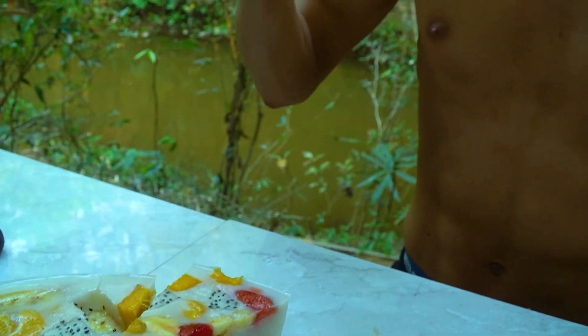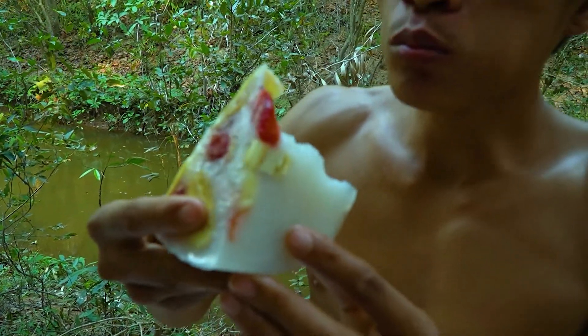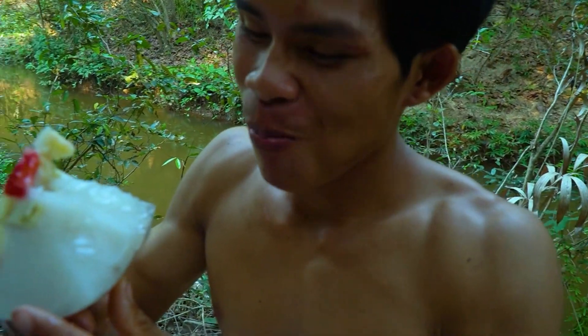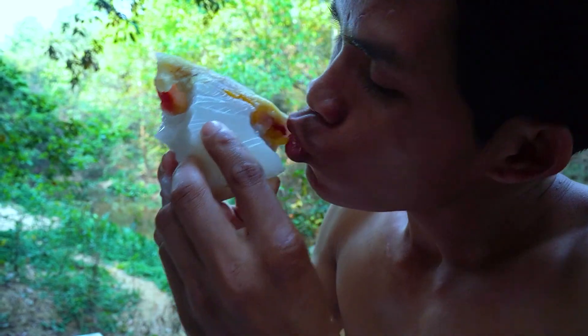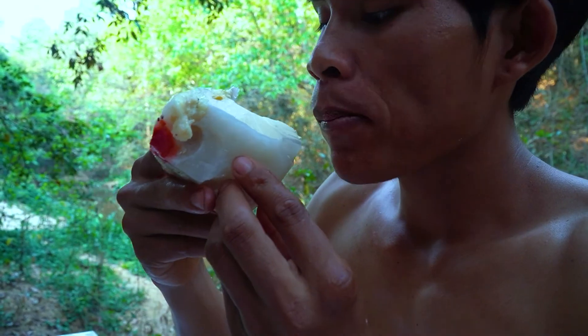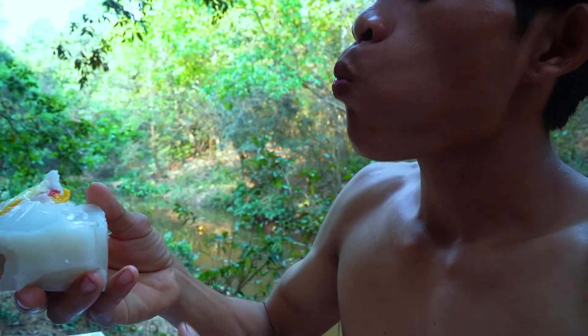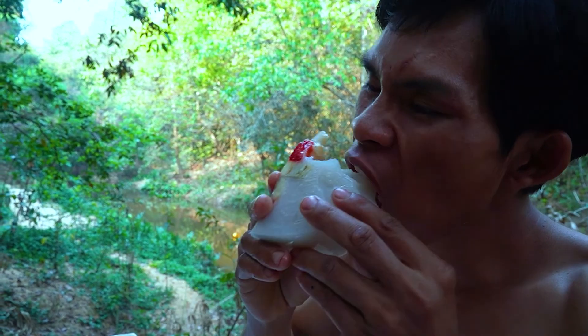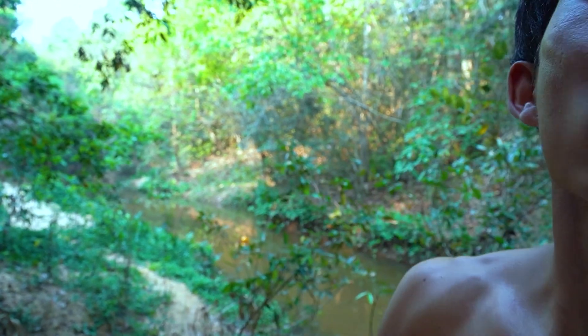I think this is really nice and delicious. It's good. Mmm.